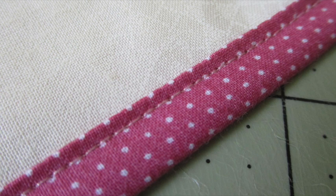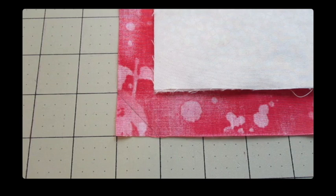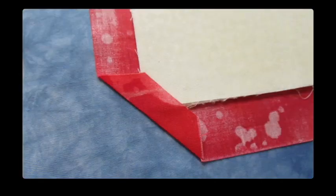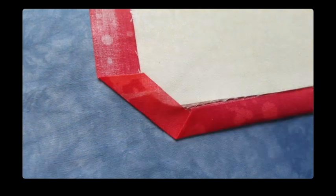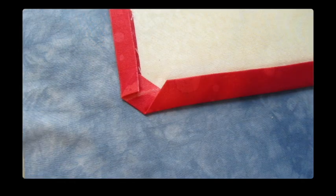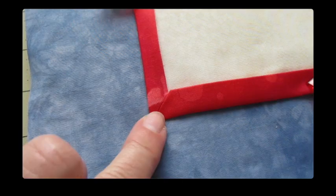Now if you prefer to miter the corners, use the technique we've used before. Measure one inch away from each corner and mark it, then draw a straight line to connect the marks and cut on the line. Fold the raw edge corner over the corner of the front fabric and press it. Fold one of the sides so the raw edge of the fabric meets the raw edge of the front and press it. Fold the backing over one more time so it becomes the binding on the front and press it. Fold the other side in so the raw edge meets the raw edge of the front, press it, then fold the backing over one more time so it becomes the binding on the front and press it.